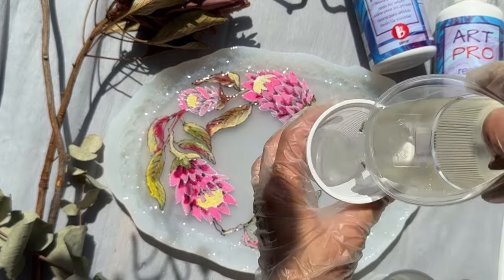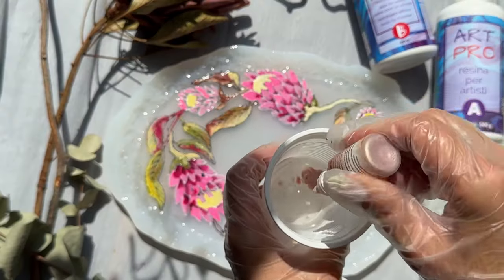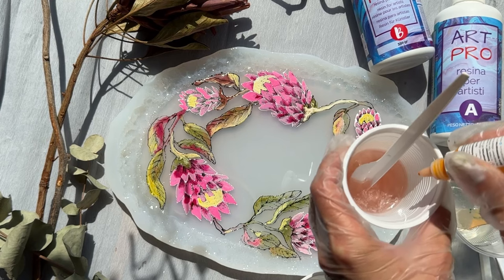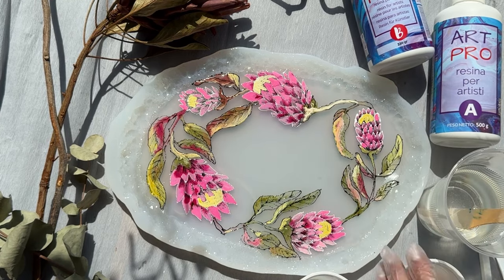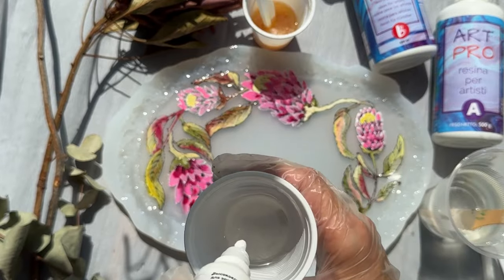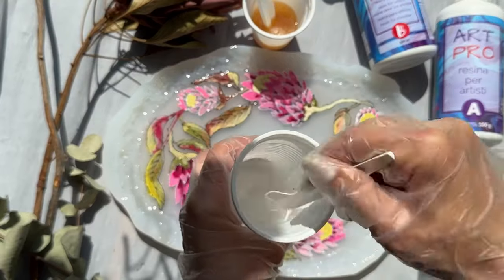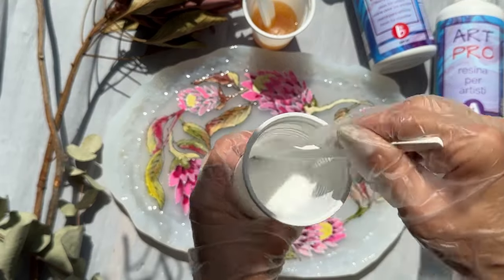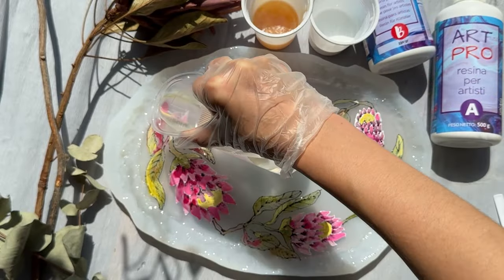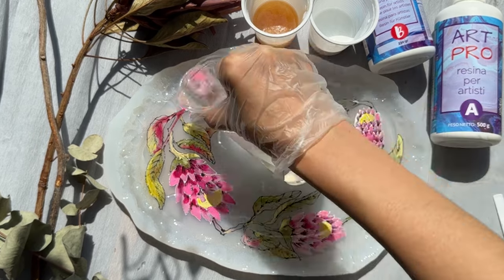I divide it into two cups — one for white pigment and one for pearl pigment. In the first cup with 35 grams of resin, I add pearl pigment and one drop of orange pigment. In the second cup with 35 grams of epoxy resin, I add dense white pigment. Mix it well!